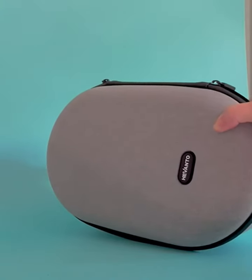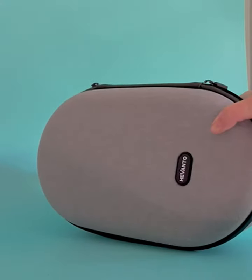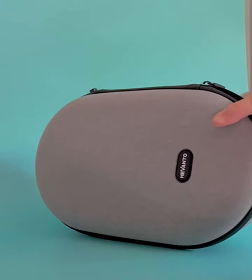Hey, I'm really excited to show you this case for the Oculus Quest 2. Now this isn't going to fit the headset for the Oculus or the Oculus Rift in it, but it works great for the Oculus Quest 2. So I'm going to show you a few good features.